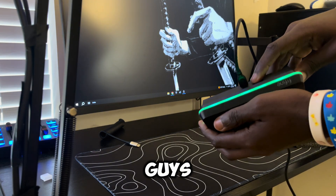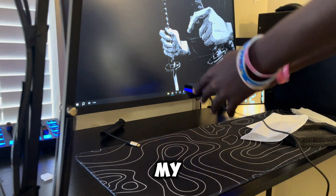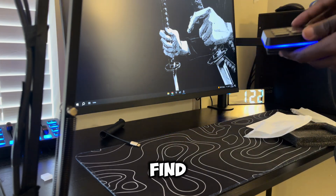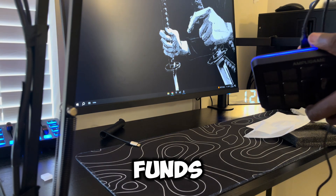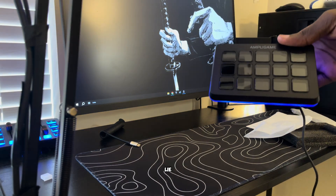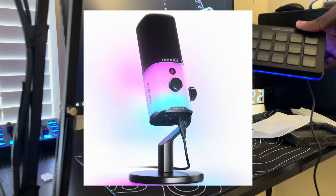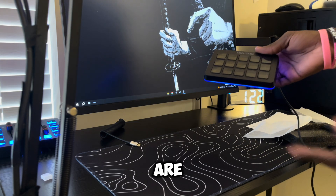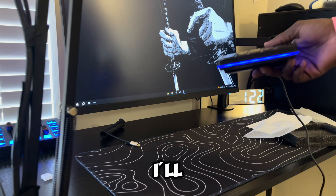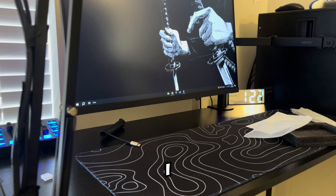It's turned on now. Over here is the RGB button — as you can see, when I click it, it's changing colors. I'm going to change it to blue so it can match my theme. I really like this. Fifine's RGB is really underrated — it's minimalistic and I like that, because you can put it anywhere in your setup and it'll look nice, whether it's here, there, or anywhere on the desk.